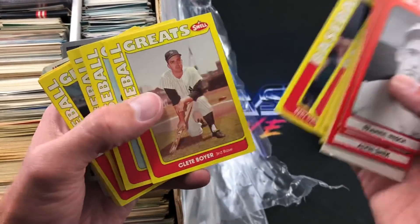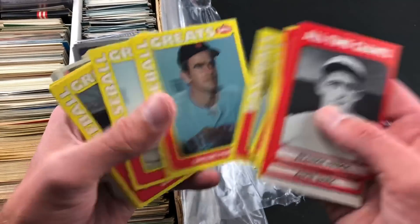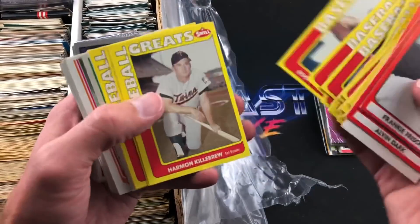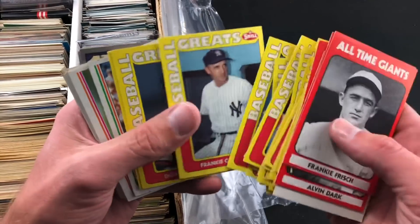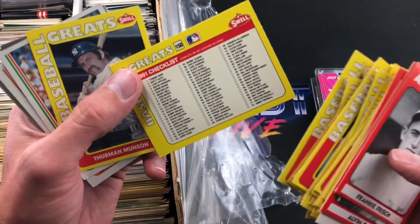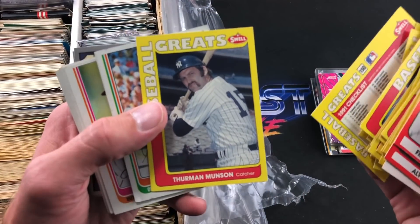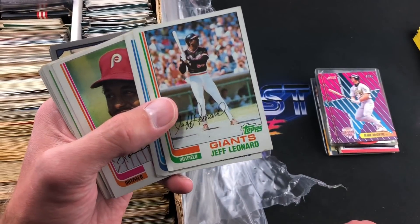George Foster — doesn't look like we have a complete set, there are some duplicates. Joe Torre, but you definitely have some legendary players in here. Obviously we're looking for rookie cards and maybe some possible errors or funny photos. There's a checklist for this set — 150 cards. Looks like there's Thurman Munson, who a lot of people think deserves to be in the Hall of Fame. And we've got some 1982 Topps here.